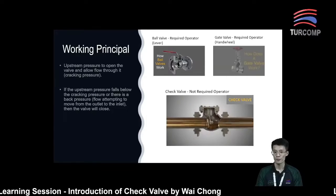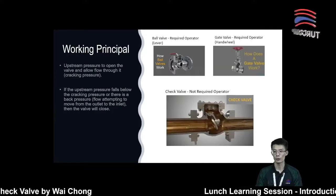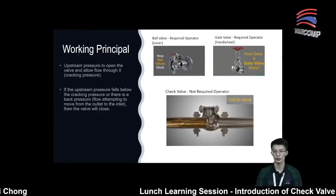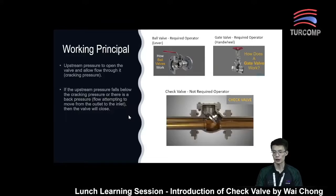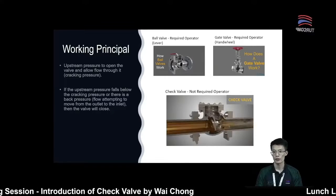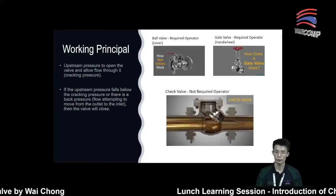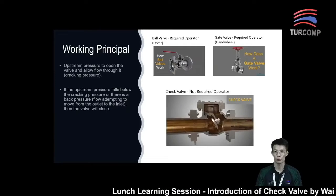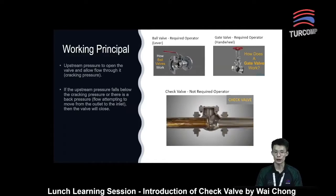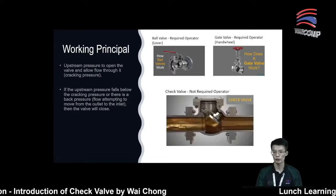This minimum upstream pressure is normally what we call the cracking pressure. This cracking pressure depends on the design and size of the check valve. If the size is larger, the cracking pressure required will be larger as well. So do ensure that your system can generate this cracking pressure and that it is suitable for your application.